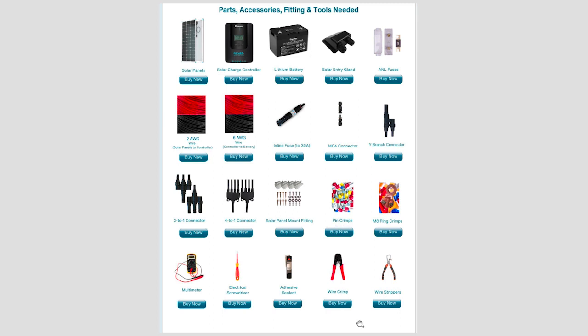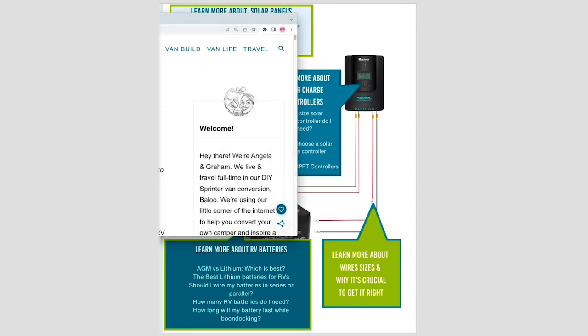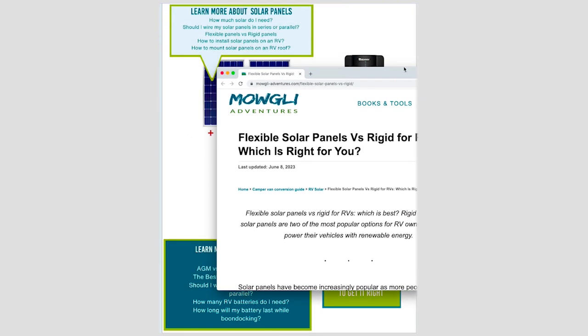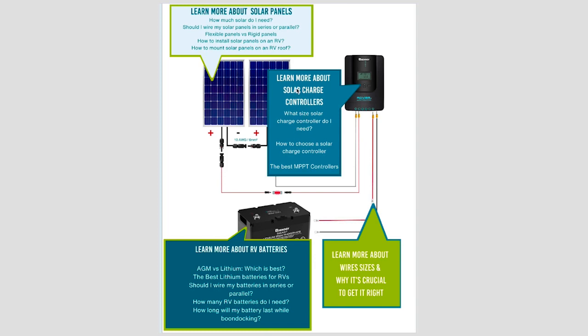There are also links throughout the document to posts on the Mowgli Adventures website where you can learn more about how everything fits together — including deeper discussions on solar controllers and batteries.